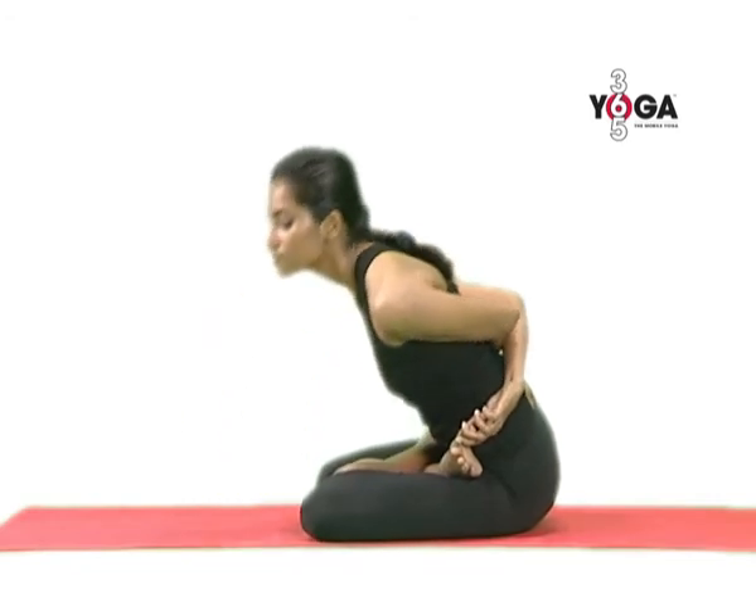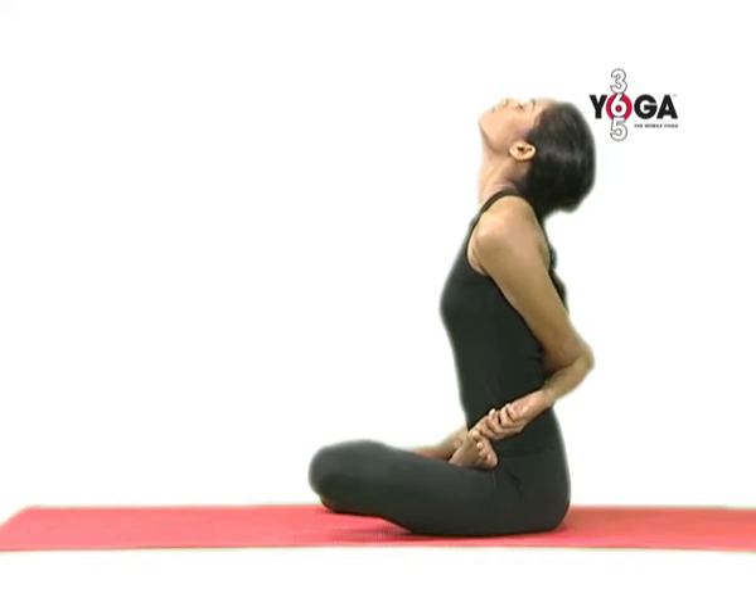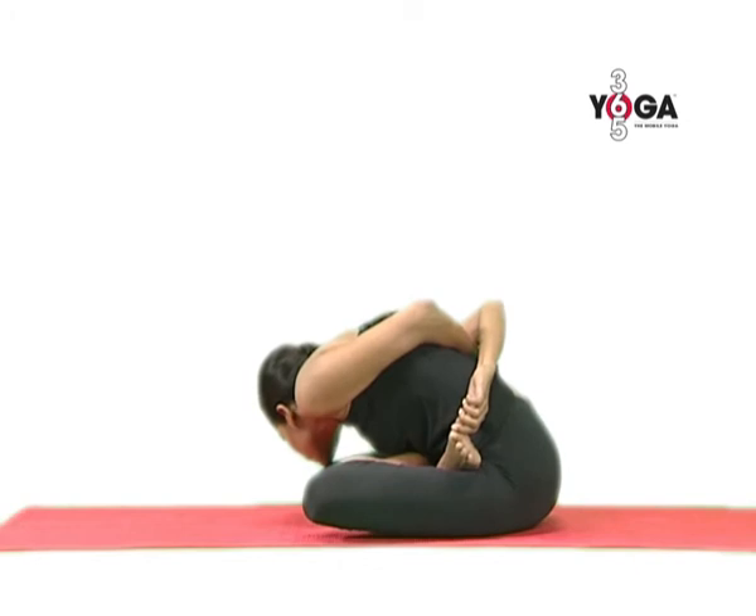And then when you are ready, come back to the center. Breathe in again as you throw back your head and go over to the right. Exhale as you go down and hold the position, breathing normal.